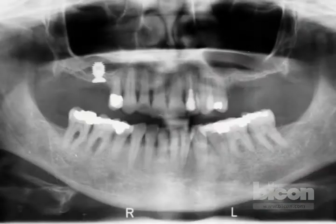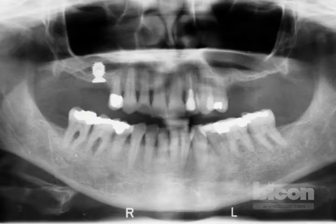We will still use a graft. If you look at this x-ray, on the right side, the 6 by 5.7 millimeter implant that appears to have a temporary abutment is actually placed with that technique. So we're going to do the left side with that same technique.